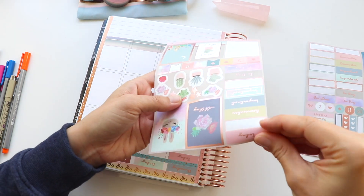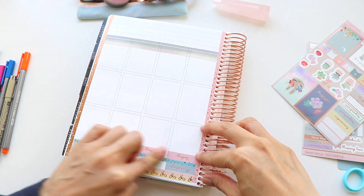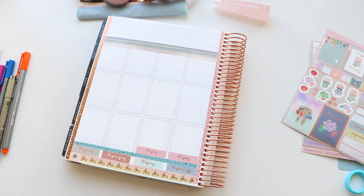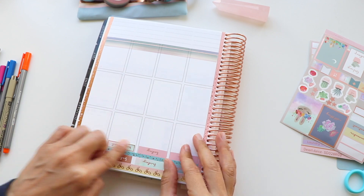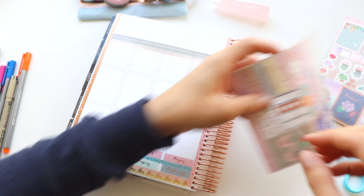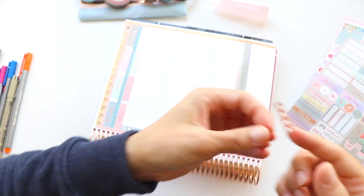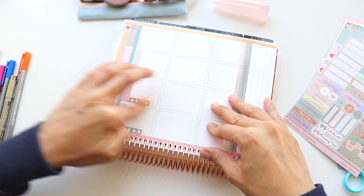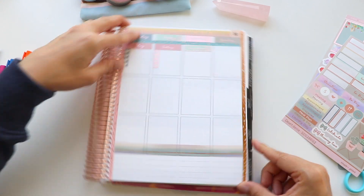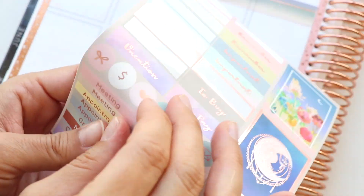I usually reserve my top boxes for to-do lists only, but on this particular trip I was clearing out my storage room of all the stuff from my old house in Charlotte — it was a huge personal project I'm calling 'Project Get Your Life Together.' Definitely look for another video about that if you're interested. I wanted more checklists and notes about all the different things I was trying to accomplish while in Charlotte, and I just needed space for all the things I needed to remember.